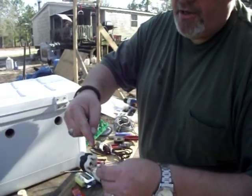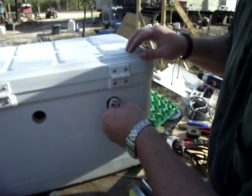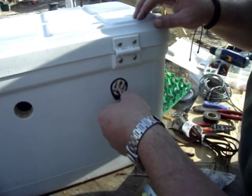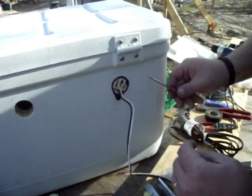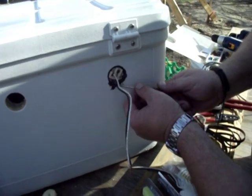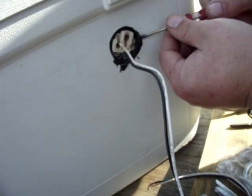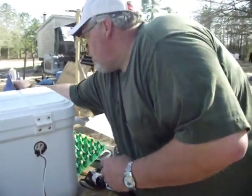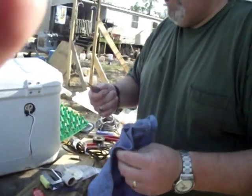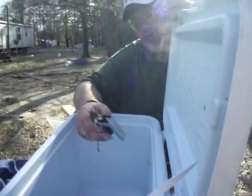We've got our bead of Permatex put around the perimeter. Now I'm going to get the other one set up and mounted, and we'll be right back after this stuff dries to go to the next step.